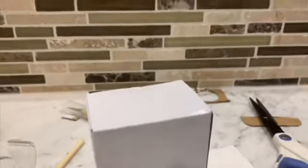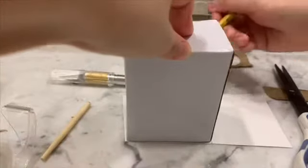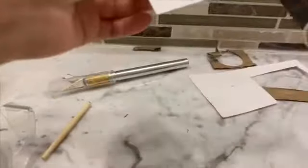Next you need to cut out a rectangle the size of your box so that you can put it inside as the base for where your prizes will go. That way the person can't just shake it and all the prizes fall out.